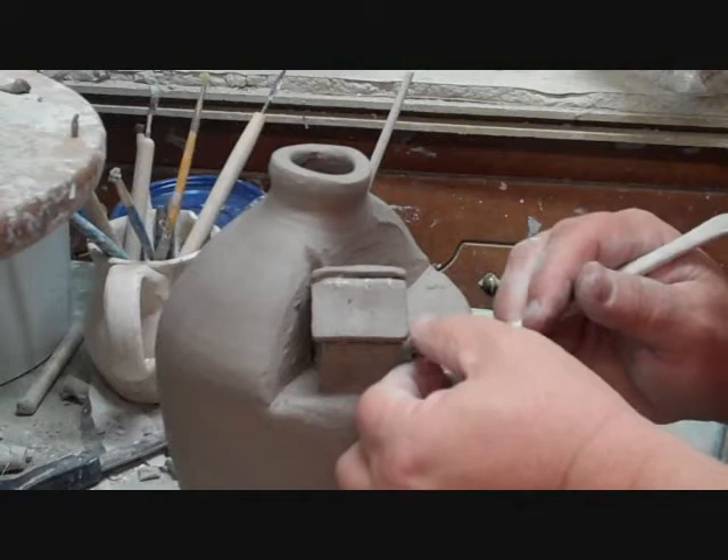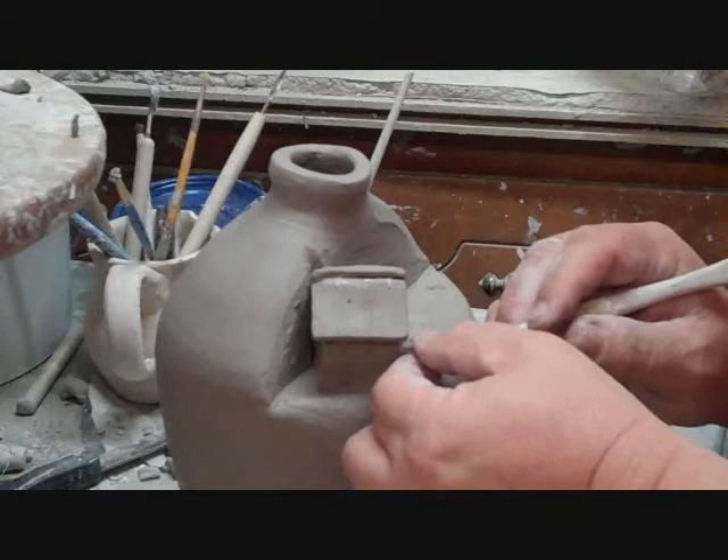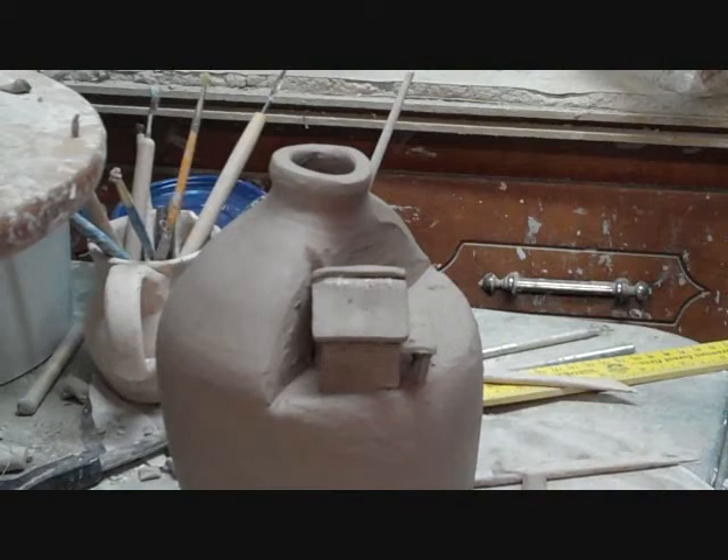This is probably the most fragile part about building these — putting these posts. There we go.